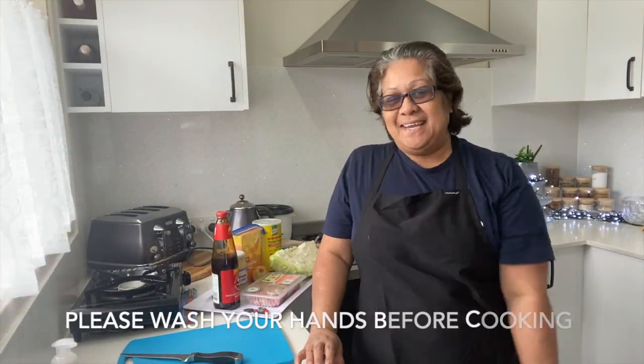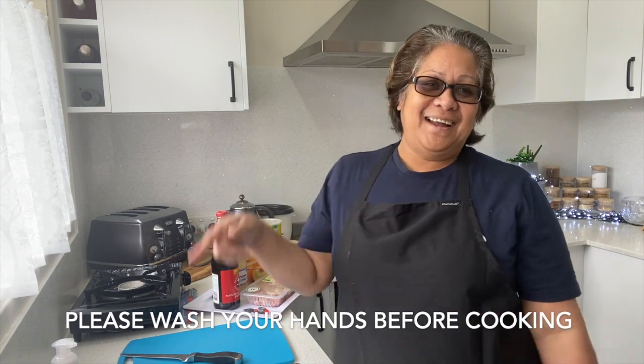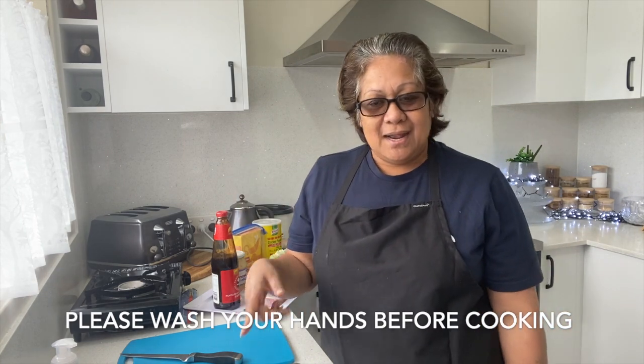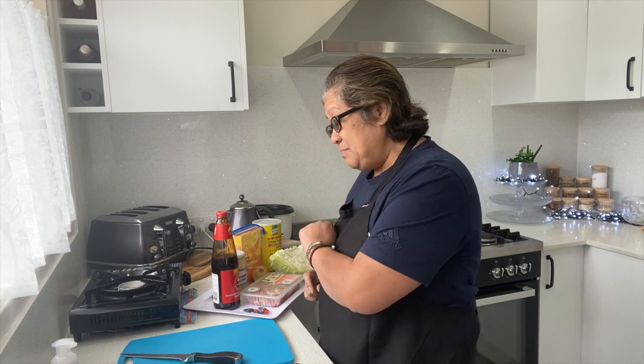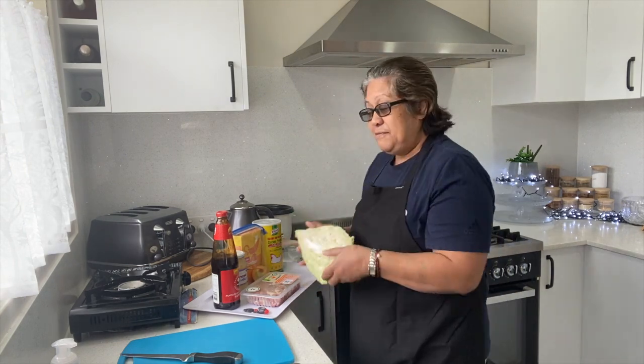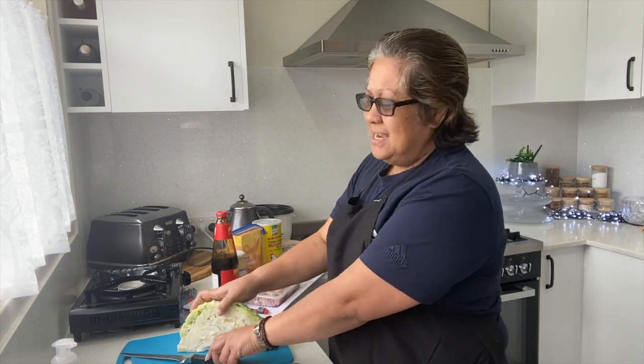And I'm gonna be adding in a bit of pepper as well. Okay guys, I'm going to start by chopping up the cabbage. What I'll do is chop it up, blanch it in boiled water for a little bit, then put it on the side while I cook the chicken. But let me chop the cabbage first — hey, you guys miss me?